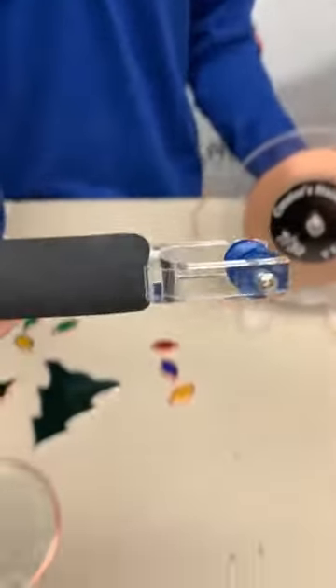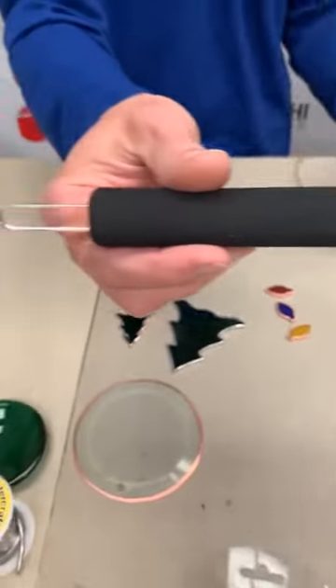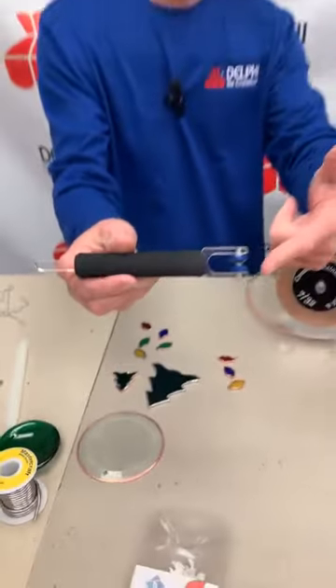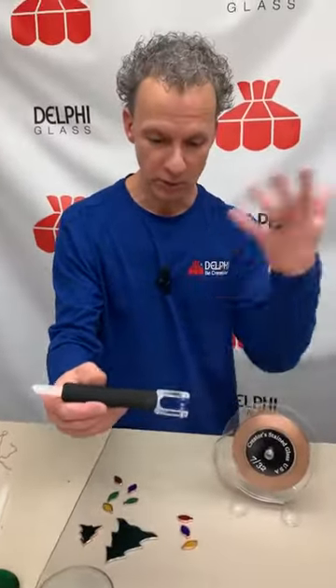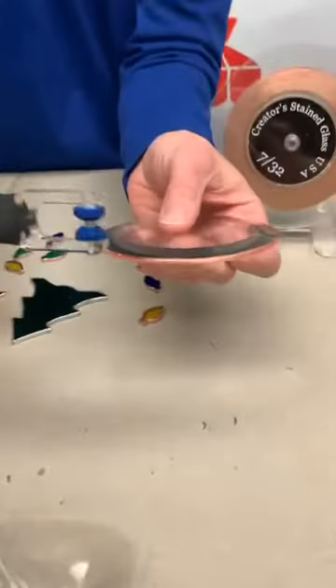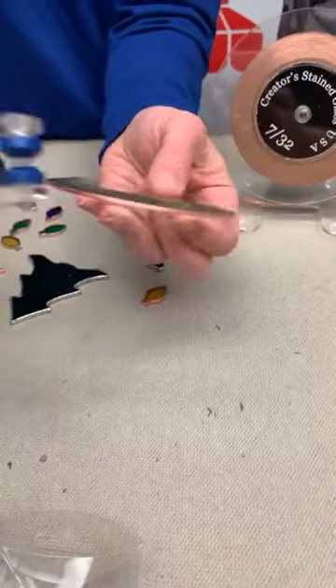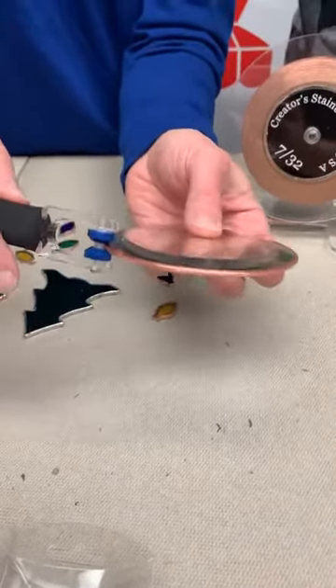Brand new from Creators. What's really nice about this tool is it's actually two tools in one. This end down here is a crimper — you don't want to get your foil on your glass like the bevel here. So this would come in and you can roll it around and it will crimp or fold the foil onto the bevel for you, which is nice.